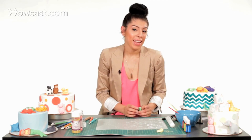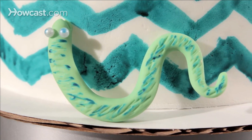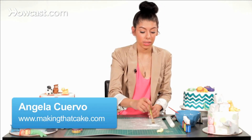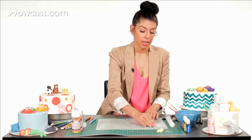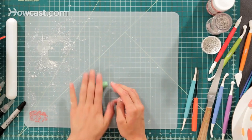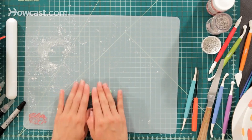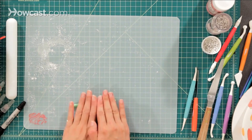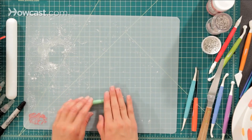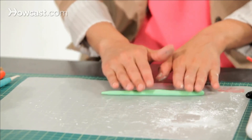Now I'm going to show you how to make a snake for maybe your jungle cake. I'm going to use some green fondant, roll it in some cornstarch so it doesn't stick to your hands, and roll it into a nice long log shape. At the ends we're going to make it a little bit like a tip, then just keep rolling — you can make the snake as long as you want.